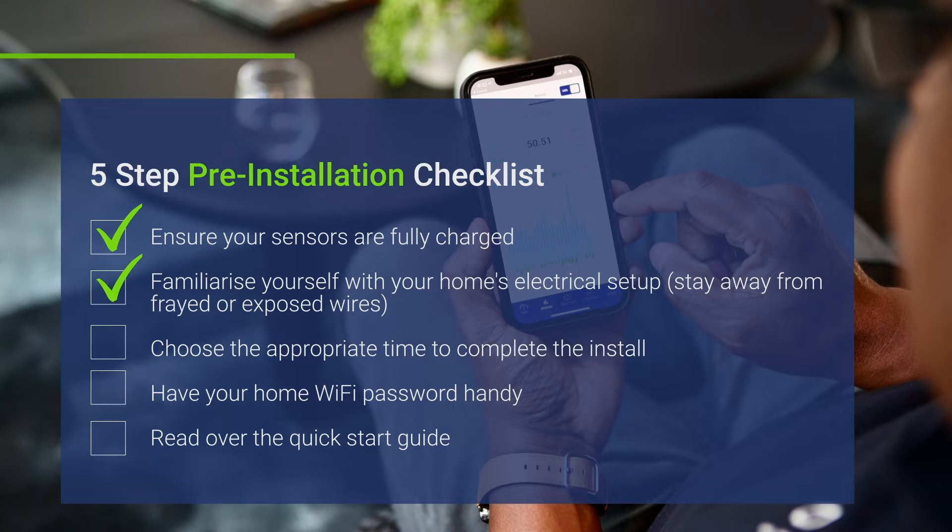Choose the appropriate time to complete the install. We recommend doing your install during the daytime and giving yourself approximately 10 to 20 minutes to complete the process. Set your home Wi-Fi network to 2.4 gigahertz and have your password handy. Read over the printed quick start guides provided in the packaging. You can also find these as PDFs in the PowerSensor help center.